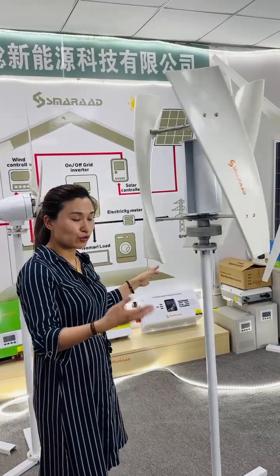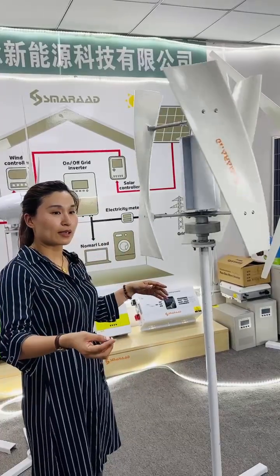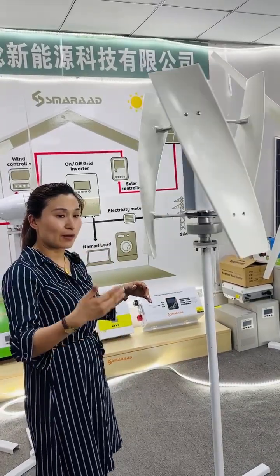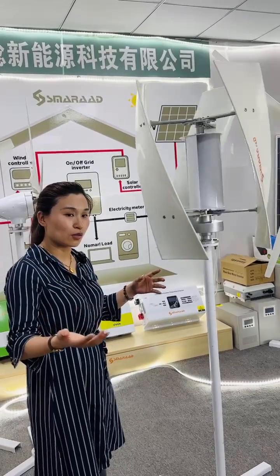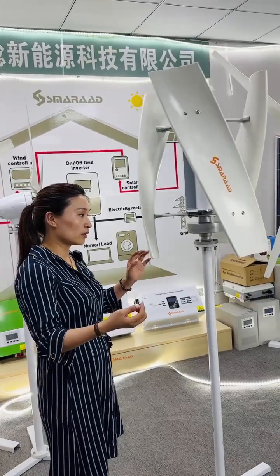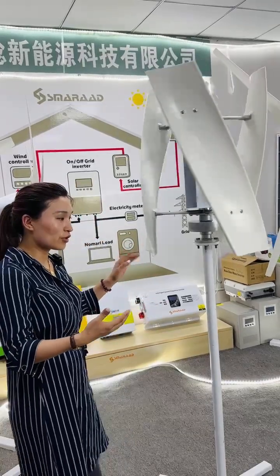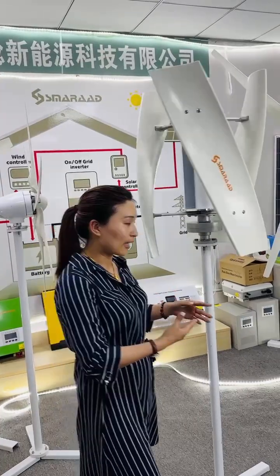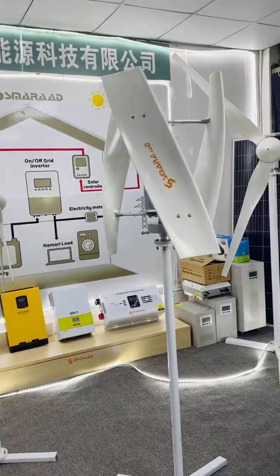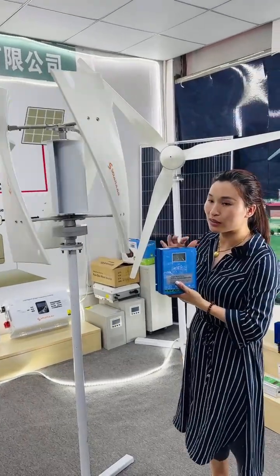Voltage options include 24V and 48V for smaller units, and 96V, 120V, and 230V for bigger ones — these are all the voltage options available. Controllers can be combined with all kinds of controllers; an MPPT controller is fine, and a hybrid controller is also okay.